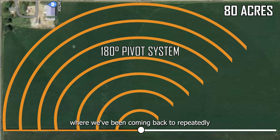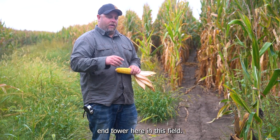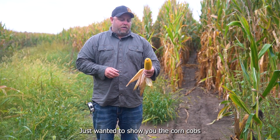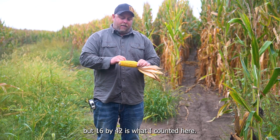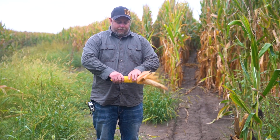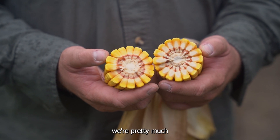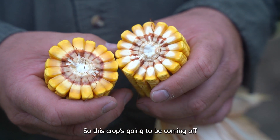So we're in this gully draw where we've been coming back to repeatedly to measure and monitor our pivot track tire for the EWRS Pivot Series that we have running on the end tower here in this field. I've got a corn stalk just laying across the track, we're going to take some measurements. Just wanted to show you the corn cobs though in this field. With this variety it's a little bit smaller kernels but 16x42 is what I counted here, and I just took this off the edge so if we go deeper in the crop it might be a little bit better. Basically as you can see here we're pretty much at the black layer stage — it's going to be close to 30% moisture right now so this crop is going to be coming off within a week or two.